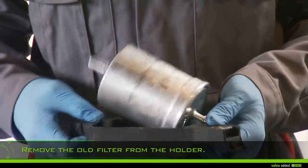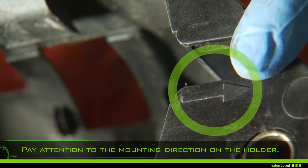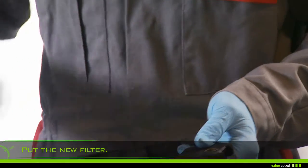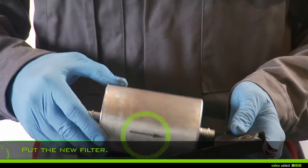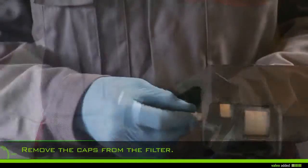Unscrew the screws of the filter holder and remove the holder with the filter. Remove the old filter from the holder, paying attention to the mounting direction. Put the new filter in, making sure of the mounting direction, then remove the caps from the filter.